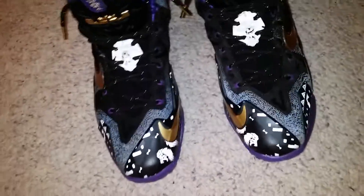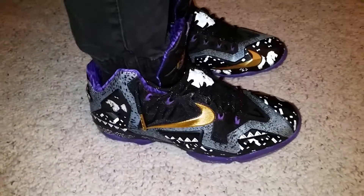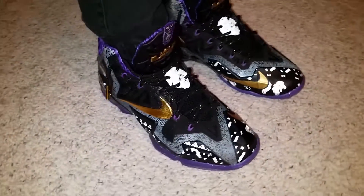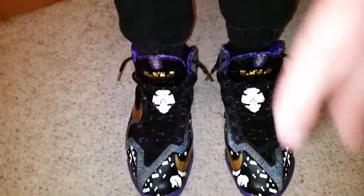All in all, really hot shoe. Love the gold and purple together. Be sure to like this video, comment, subscribe, and check out my other videos. Also check out my Instagram at Sneaksoclean7 — all one word. Thank you for watching. Peace.